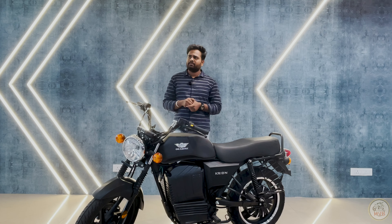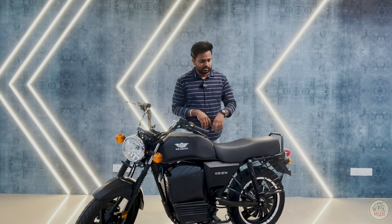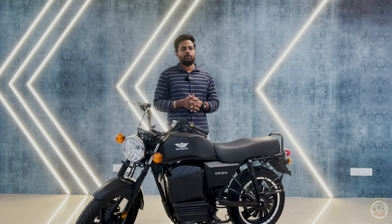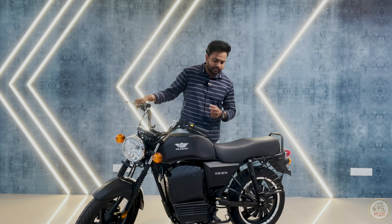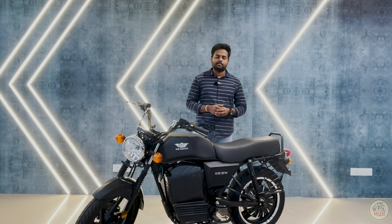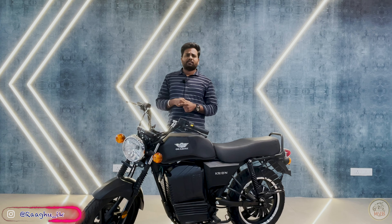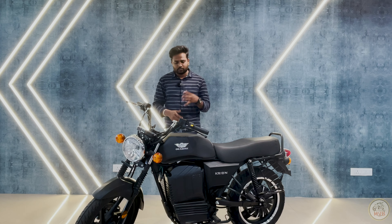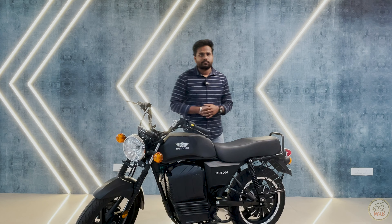The weight matters — the gross weight is 95 kilos, with a loading capacity of almost 200 kilos, meaning two persons at 100 kg each can easily travel with this vehicle. For warranty, you get three years overall, with one year specifically for the motor. The color you are seeing right now is matte black — that is what we are getting from One Electric. Let's get a little closer to see the different components of the vehicle.